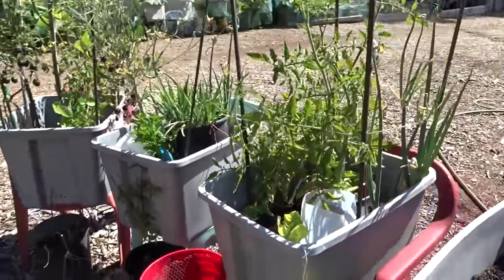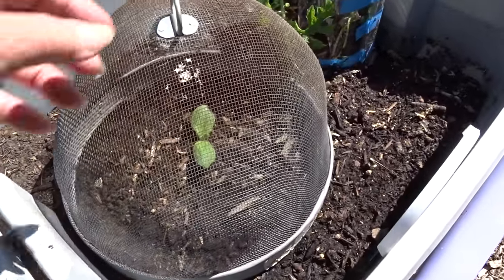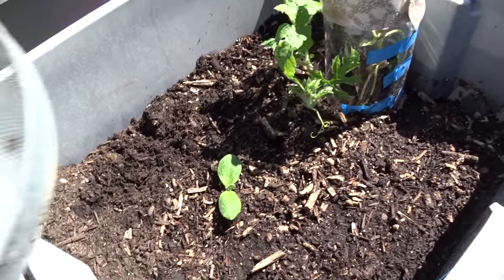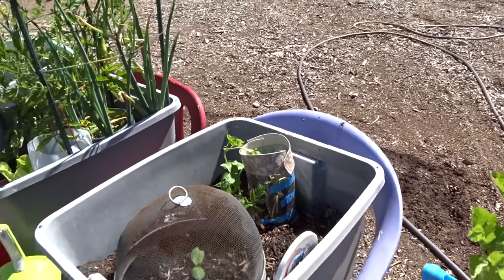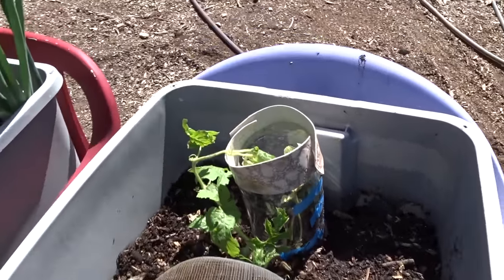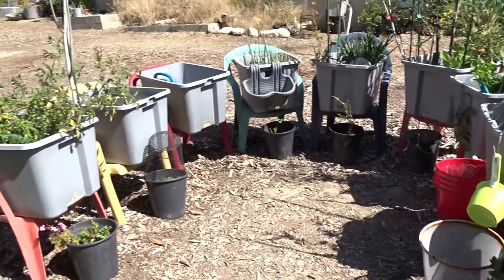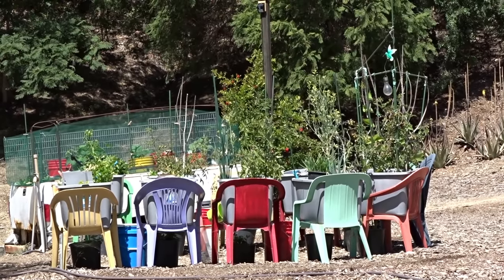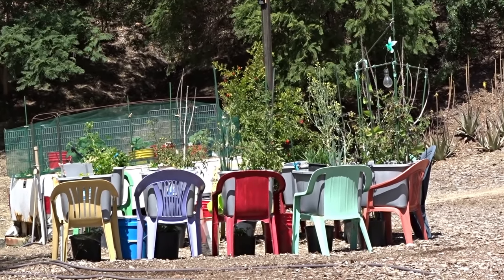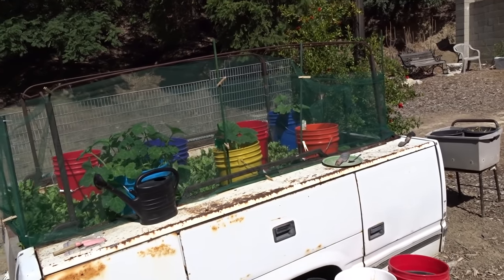I just put a yellow squash in here and I cover it in the beginning just so the birds won't eat the leaves, and we'll see what happens. Watermelon — I don't know how it's going to do, but I'm trying to protect it, make it think it's warmer at night than it is. Though we are quite warm right now during the day, our nights are still in the low 50s, sometimes just at 50, which is not quite warm enough for the watermelon out here.